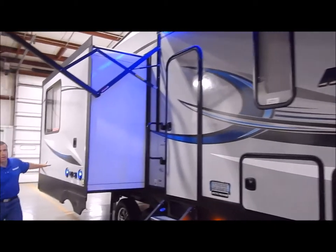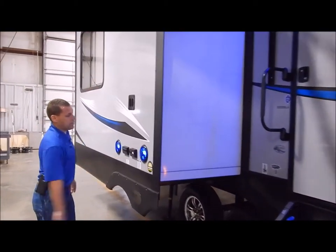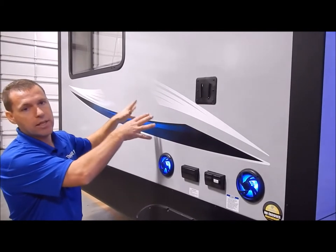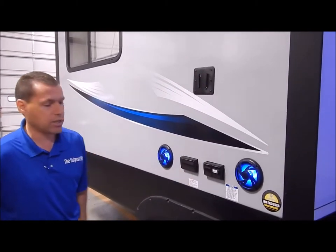Moving on to the slide out area — this is where your outside entertainment is. You do have blue LED lighted speakers, one on each side of your TV mounting bracket. This is the same bracket as the one on the inside, so if you like to take the TV from inside you can bring it out here, slide it in, and you've got your connections down below.